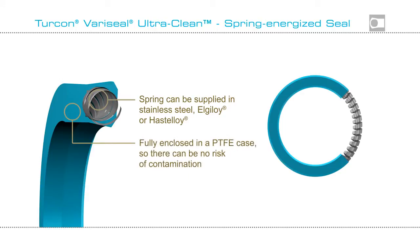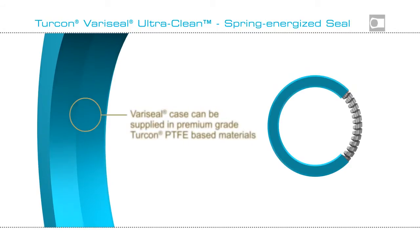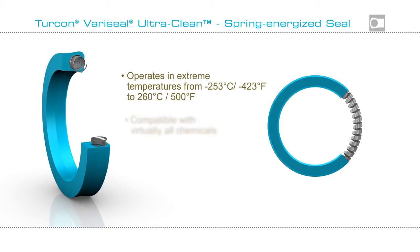The jacket can be manufactured in a selection of Turcon PTFE-based compounds, specifically engineered for ultra-clean environments. These are capable of operating at extremes of temperature and are compatible with virtually all media, including that used for cleaning and sterilization in place.